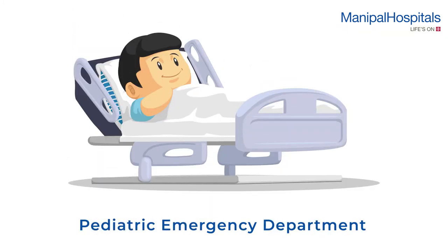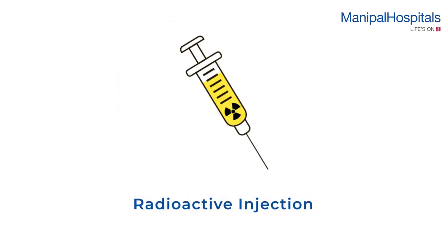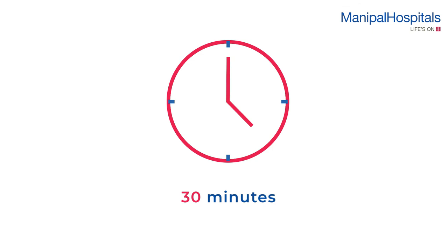Pediatric patients will be accompanied to the Pediatric Emergency Department to insert the intravenous cannula. During the scan, a small dose of radioactive injection is given intravenously and initial images are acquired after 30 minutes.